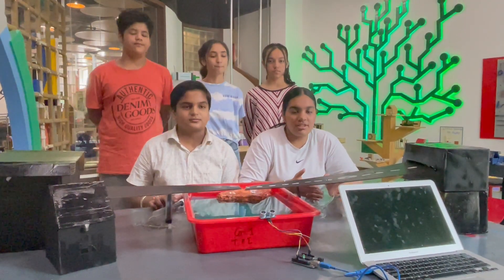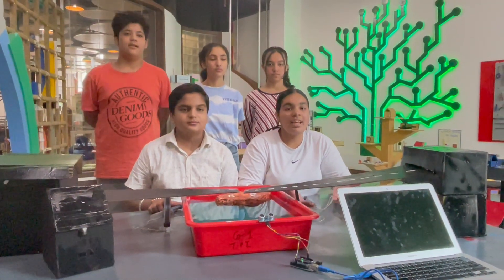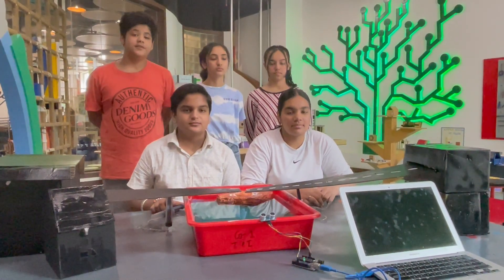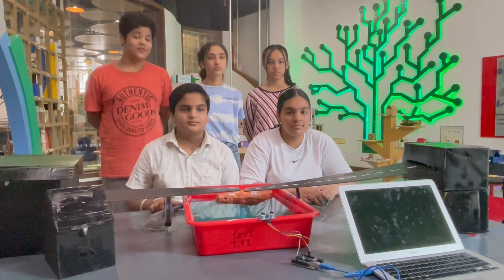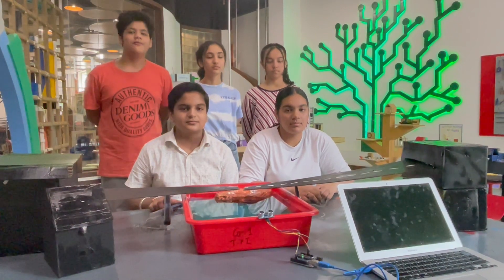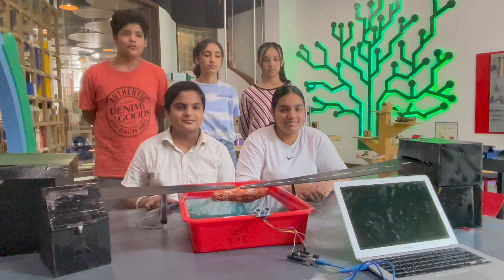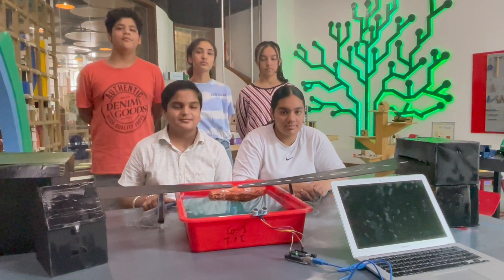The function of imagination is not to make strange things settled, but to make settled things strange. Hello everyone, I am here with my friends Prabhli, Gunit, Bhakti, and Kurshan from grade 8. Madhav Rajna International School will show you our project: the Hydraulic Bridge.